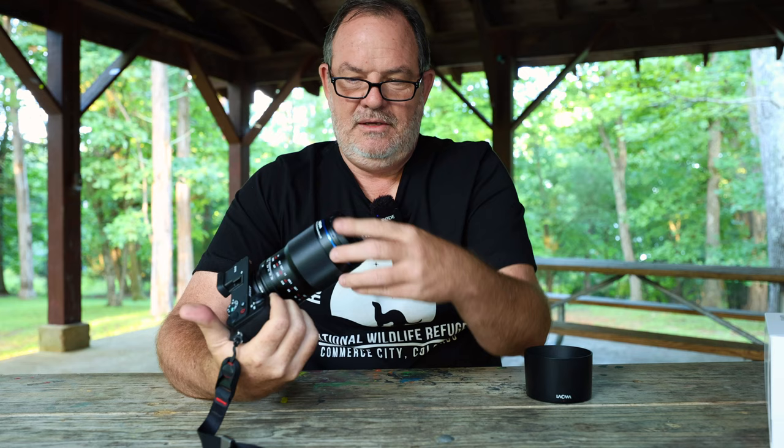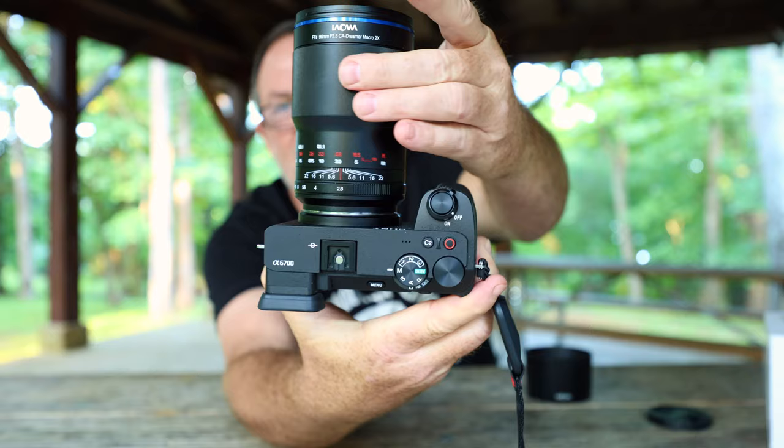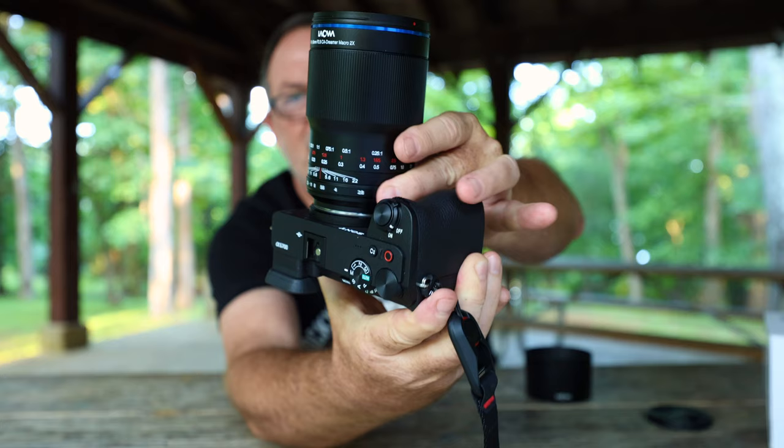The lens is all metal — I'll take the lens cap off, which is plastic, but the lens appears to be all metal. It has a huge, beautiful, smooth focus ring. And then it has a really small aperture ring which is clicked, but they're just the finest clicks.